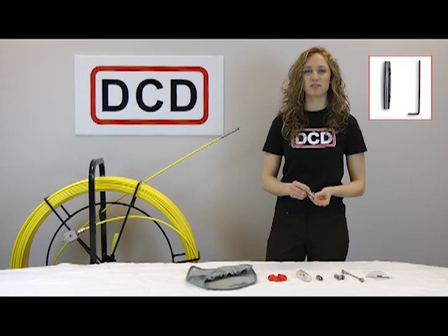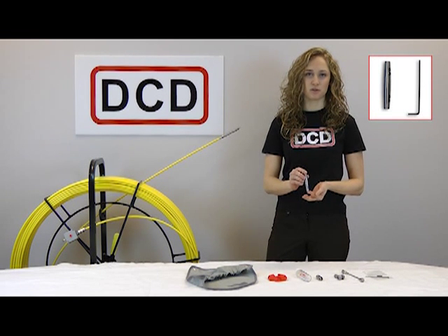We have a separate video showing how to install a splice connector on your rod. See how by viewing our YouTube channel video entitled How to Splice Your DCD Duct Rod.